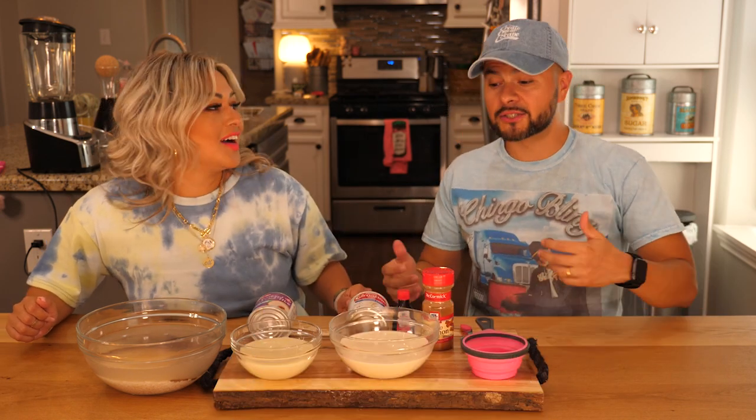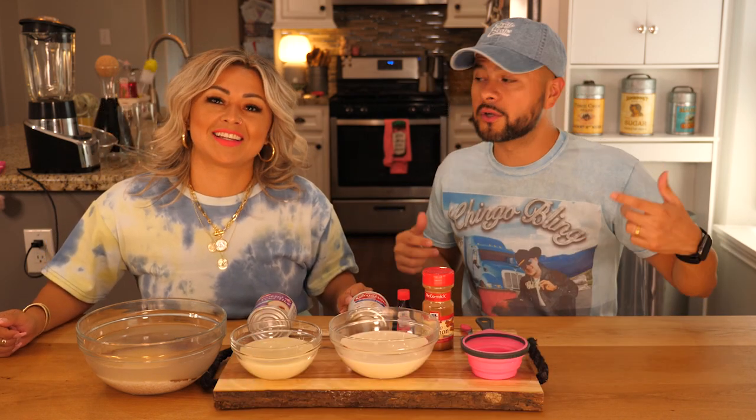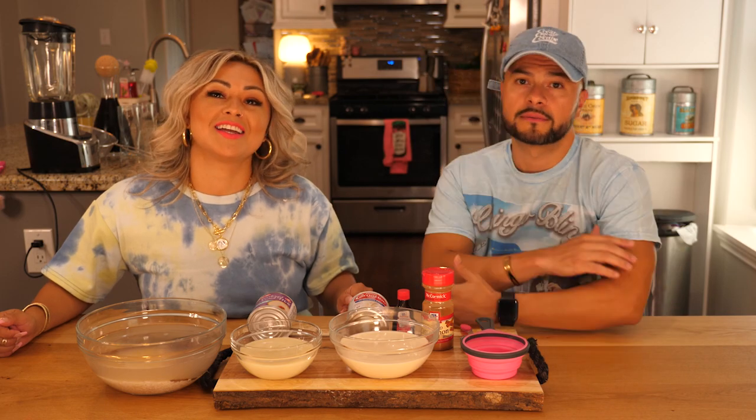Alright y'all, so let's get started. We're gonna make the horchata first and then we're gonna show you the rest. Dirty horchata with the Blings.